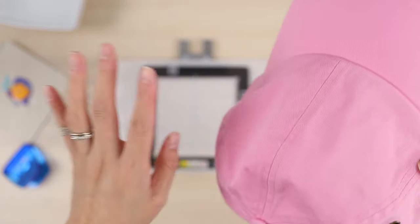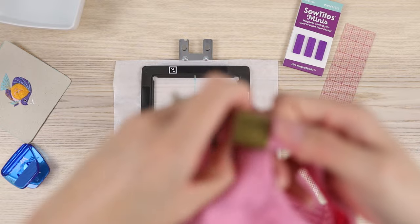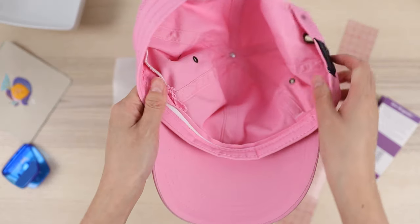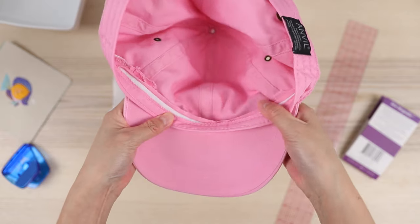Here's the hat — it's your basic standard baseball cap. You do want to use a non-structured or unstructured hat; structured hats will not work for this project. Brother has said you can't really do hats and they've been recommending people just make a patch and put it on the hat, but we're going to try to do this directly. I'm going to take the back part off just to make it easier to lay this as flat as I can.